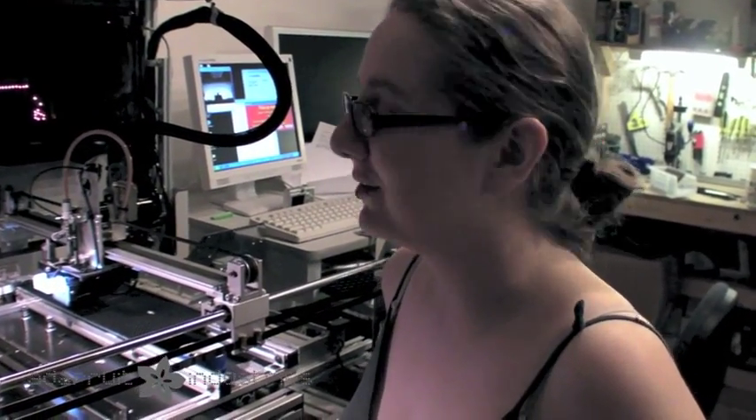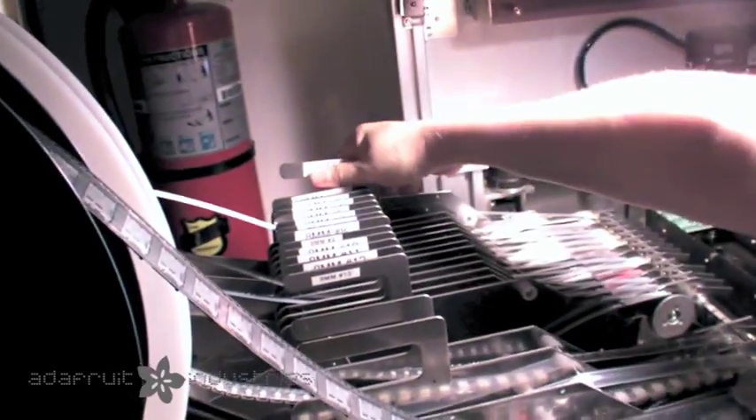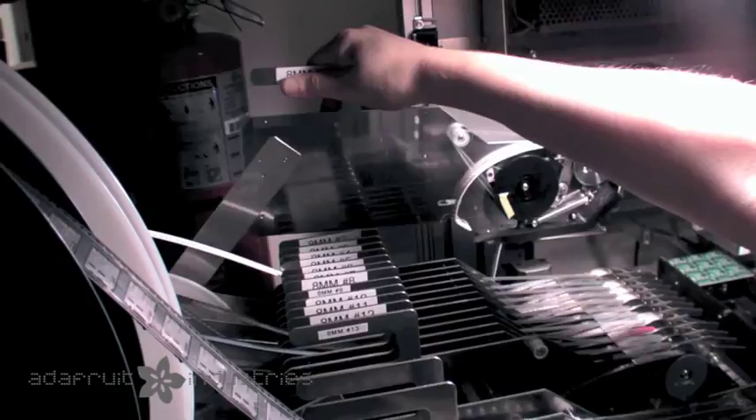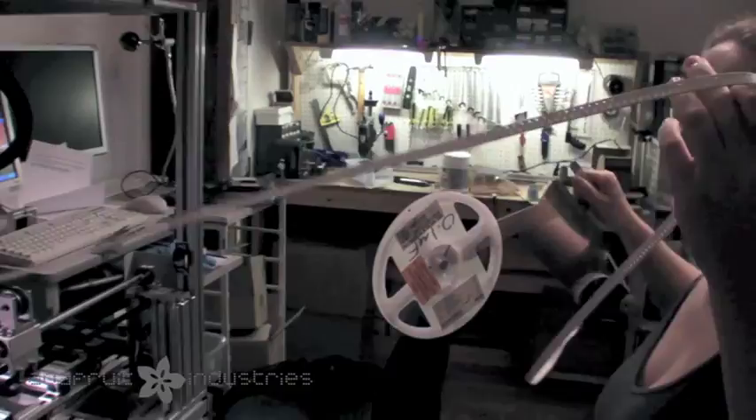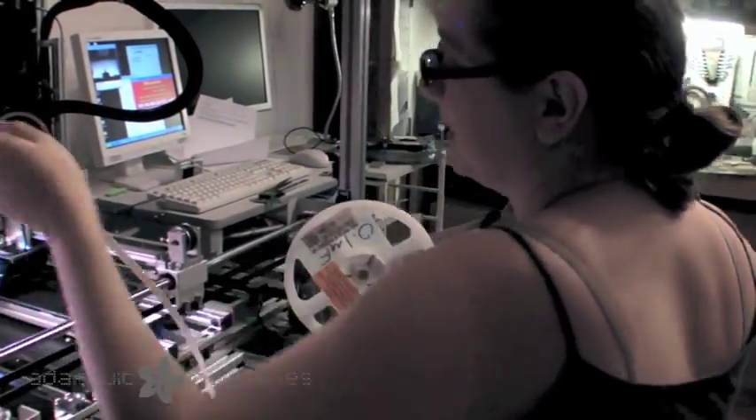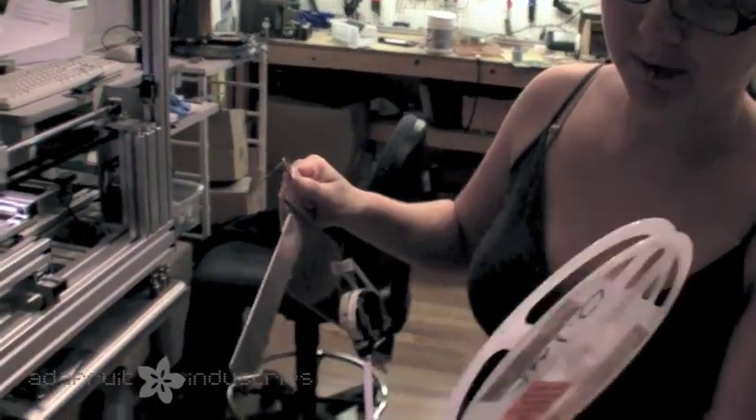We finally finished our first reel of passives. We just went through all of our 0.1 microfarad caps. This reel is completed. This is a big reel — this is just part of the tail, of course. We go through a lot of 0.1 microfarads.